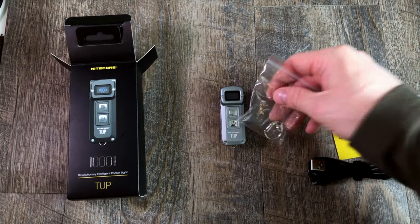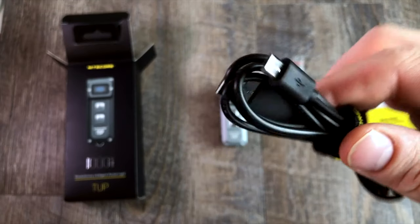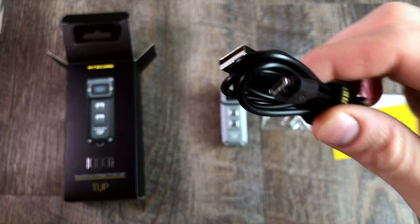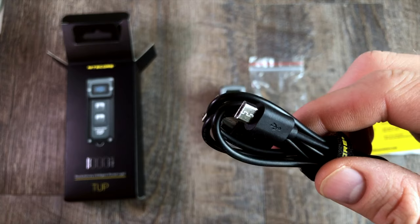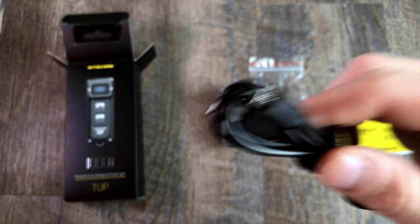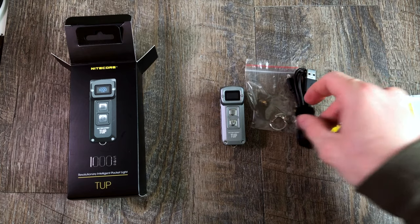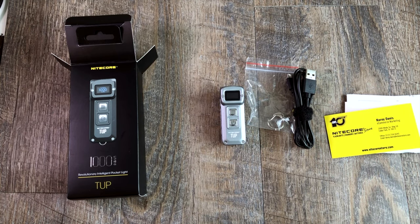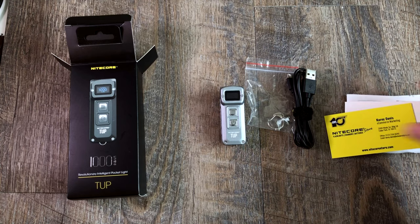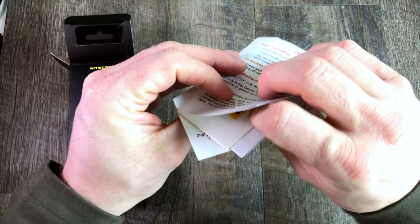As I pointed out, you've got your little lanyard ring right there — that's going to come with it. You've got a micro USB charging cable, which I love, because that means this is not a proprietary cable. That means I can plug this in — we've got micro USB laying around everywhere. So wherever I need to charge, if I'm in a hotel room or traveling, very cool, I just plug that in and give it a top off. And then of course the rest is just your documentation and how-to.